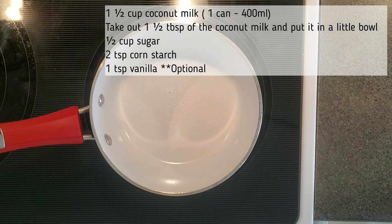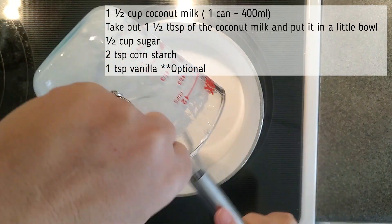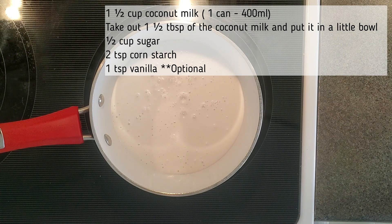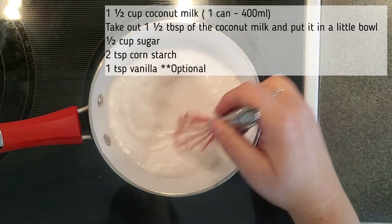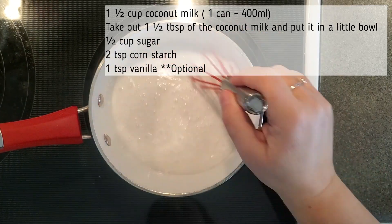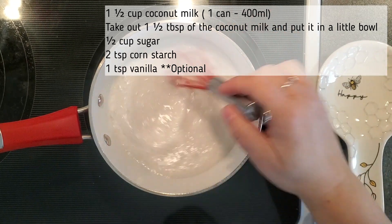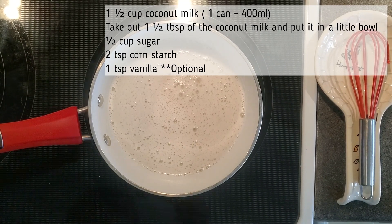All right, in a pot over the stove you're going to add one and a half cups of coconut milk. Take out one and a half tablespoons of coconut milk and put it in a little bowl and set it aside for a minute. You're also going to add a half a cup of sugar to the coconut milk and you're going to bring this to a simmer. Once it's simmering, grab that little bowl of coconut milk you set aside and add two teaspoons of cornstarch to it. This is how we're going to thicken up our custard.